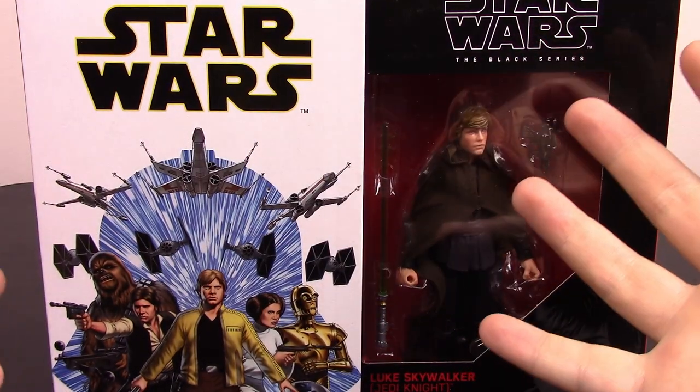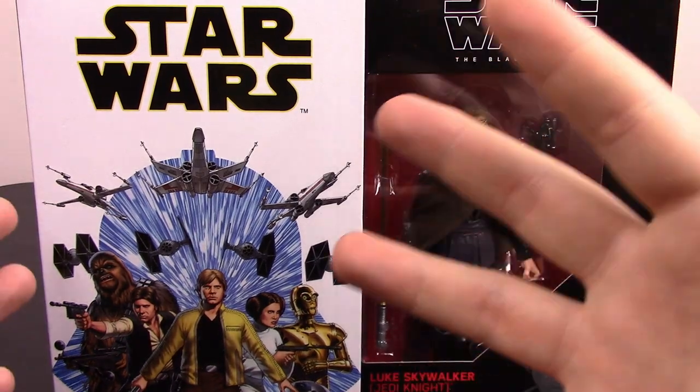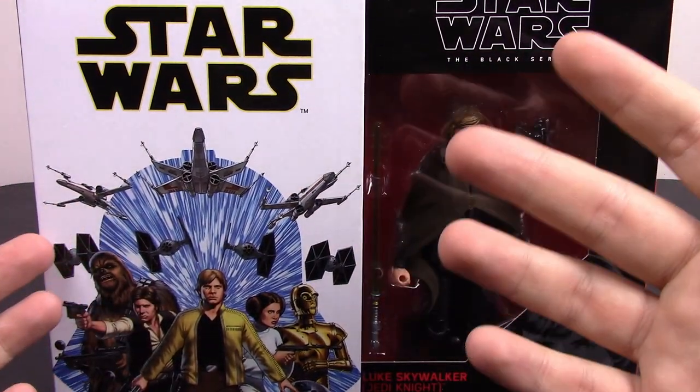What's up guys, this is The Awesome Print Show and we're back again with more Star Wars Black Series figures. This time we have a bunch of exclusives — figures that are exclusive to the stores that we have picked up. So we're going to take a look at them here.